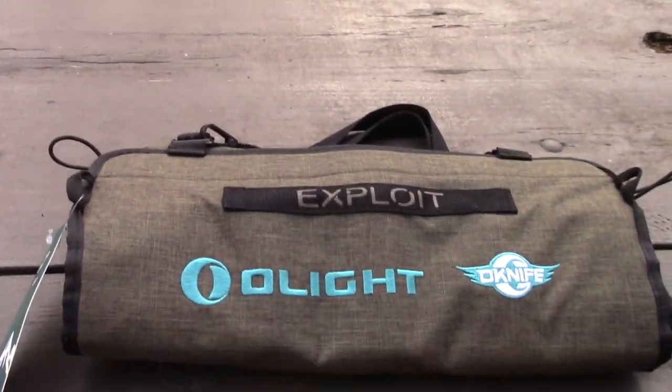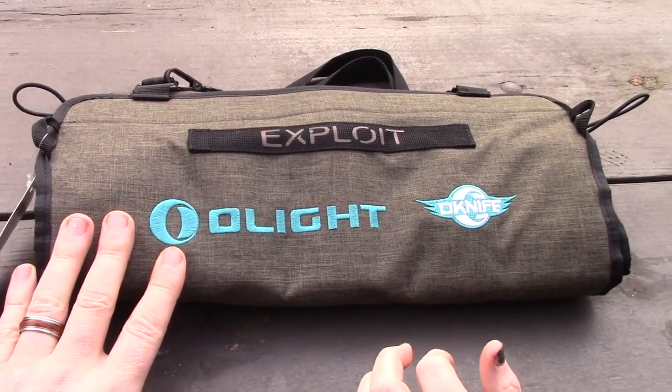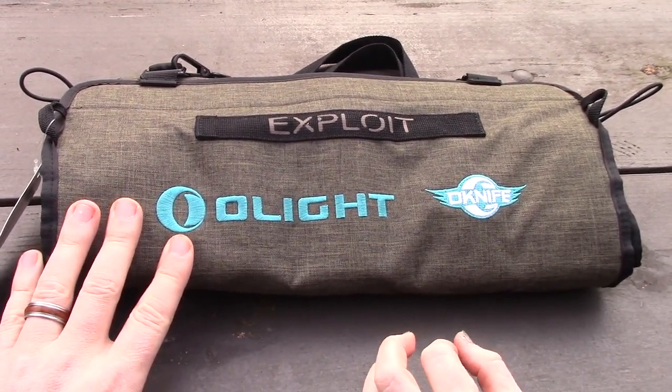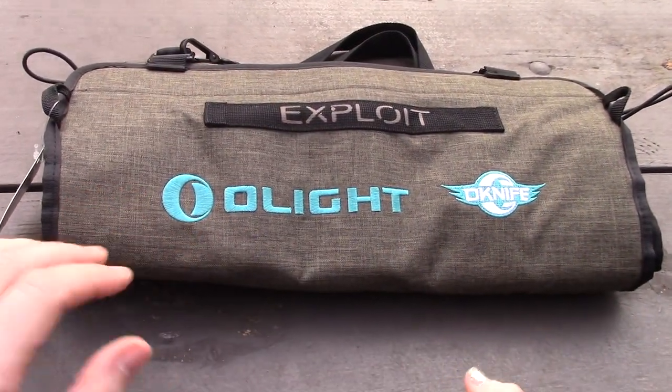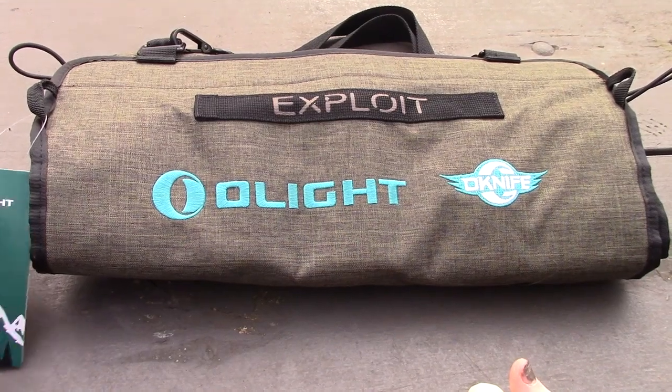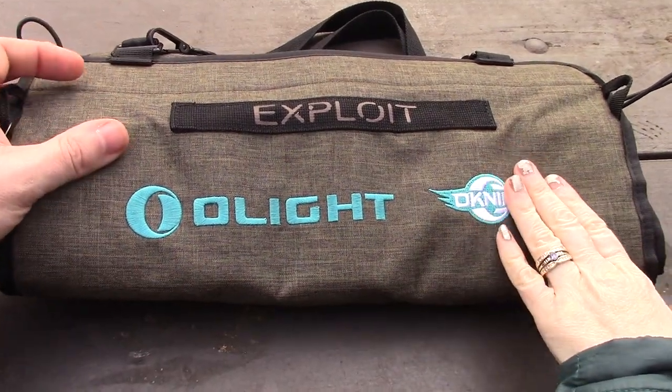Hey, it's the Olight time of month for February — it's their Valentine's Day sale, up to 40% off on all the good stuff, and there's a new product to show off too.